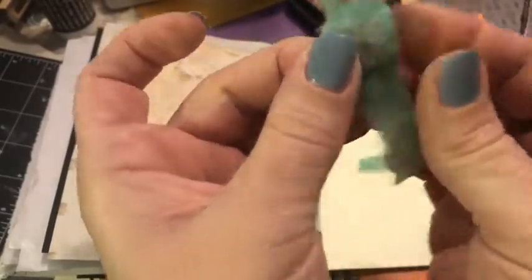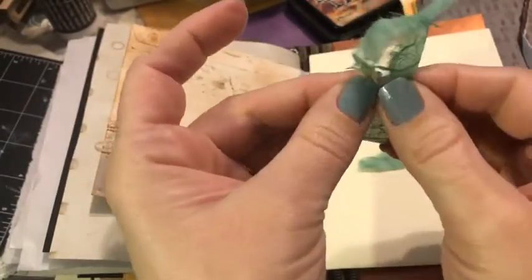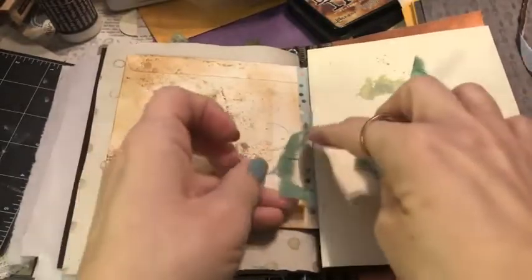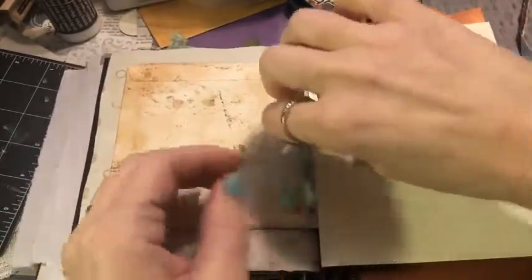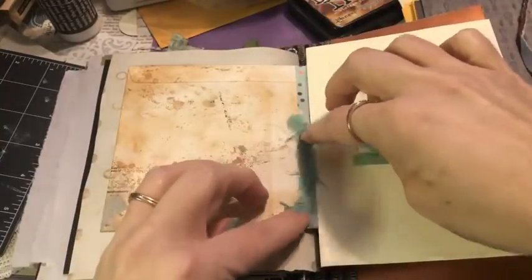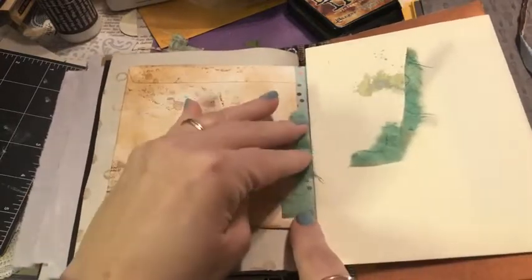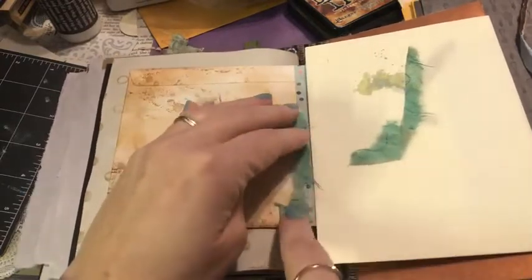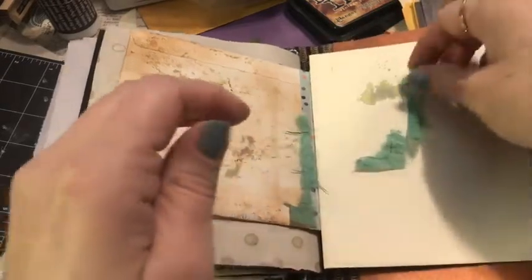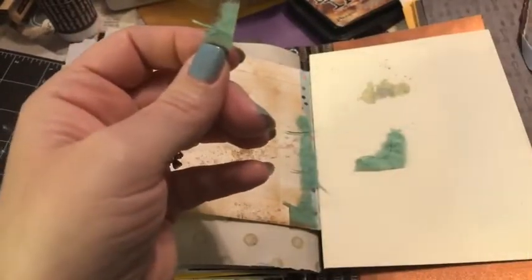I posted in the description box the kit I am using to create this junk journal — put together by White Rose Crafts. I believe it is completely sold out; however, there are still ways you can get some of the items on the website, and I did put the links to all of that above.